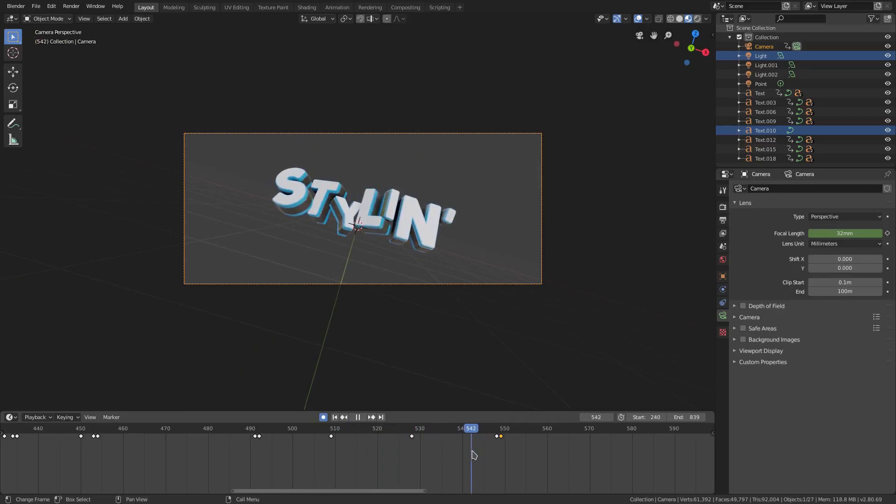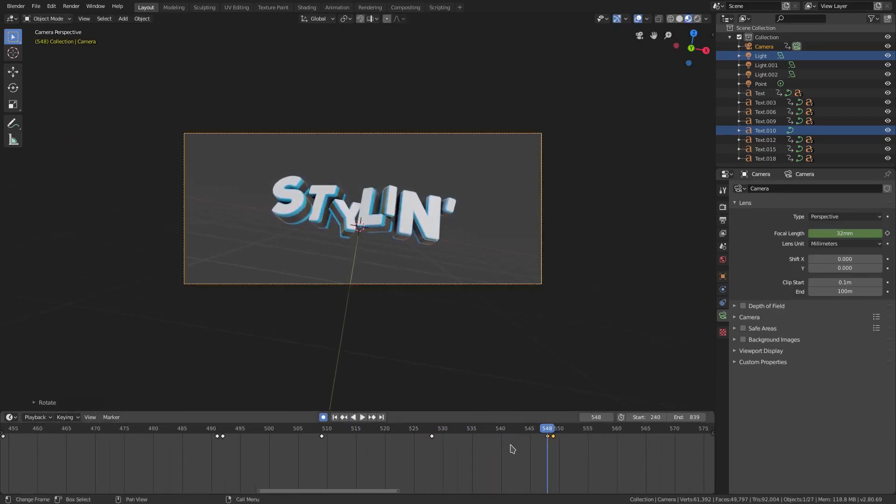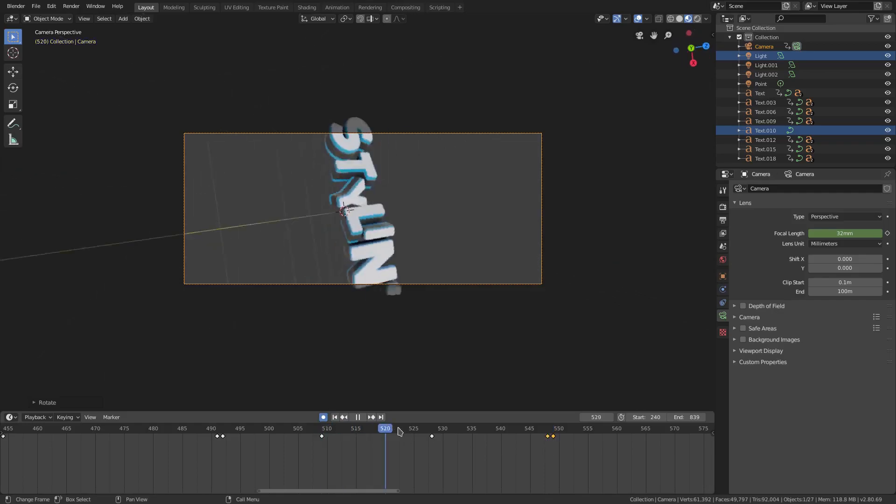We need some more motion on this because it kind of just stops right there. What I'm going to do is rotate it on the frame before the one where it snaps back, so that it has motion to it — a little bit of fall off.